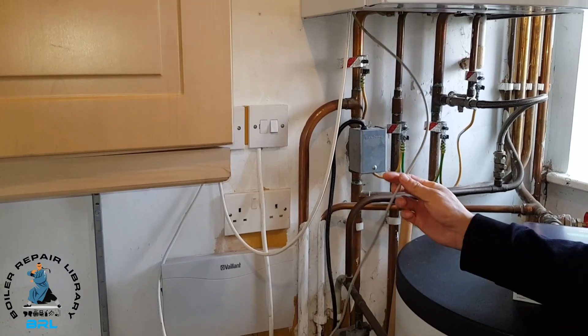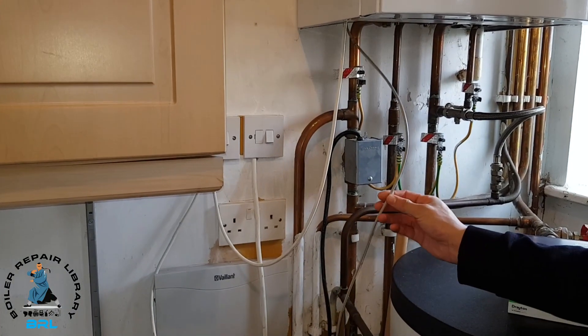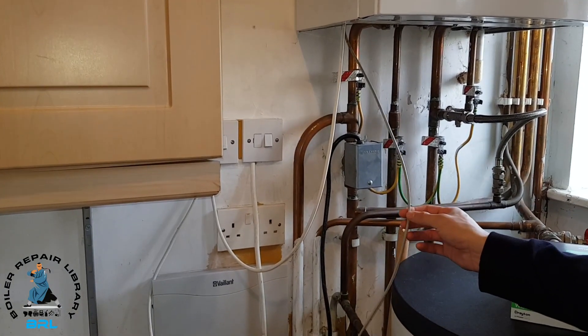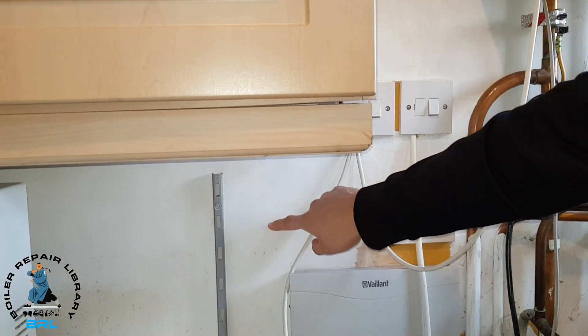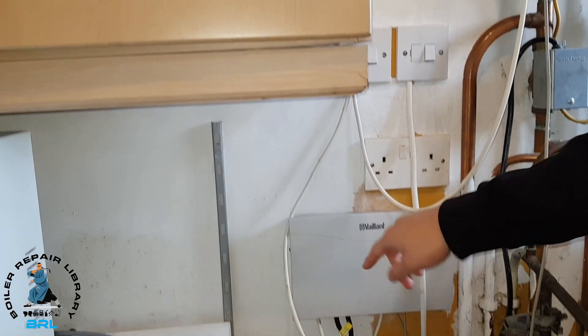This is the cable from that VRC 400 which we're going to get rid of. We're then going to need to install the back plate for the Wiser Hub so we can connect it to the wiring center.